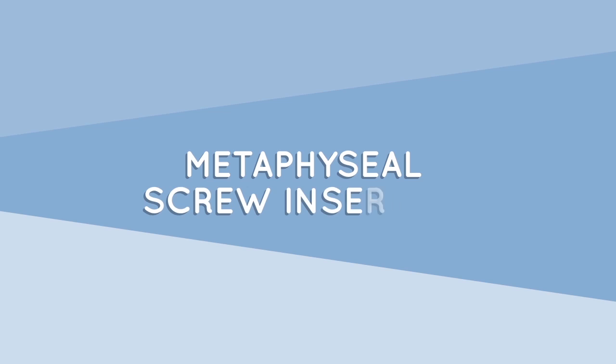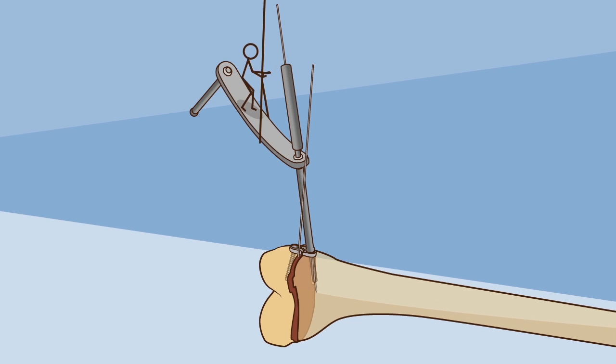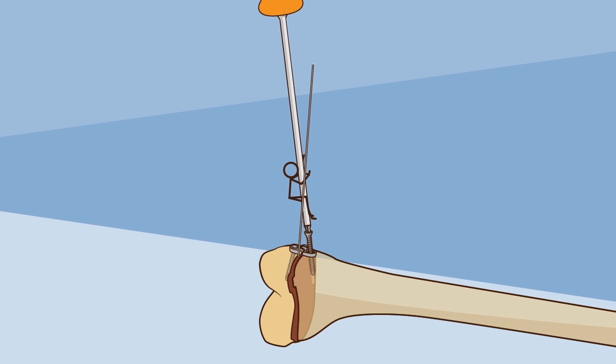Metaphyseal screw insertion: remove the guide wire and drill, then insert the second screw. Fully tighten both screws progressively.